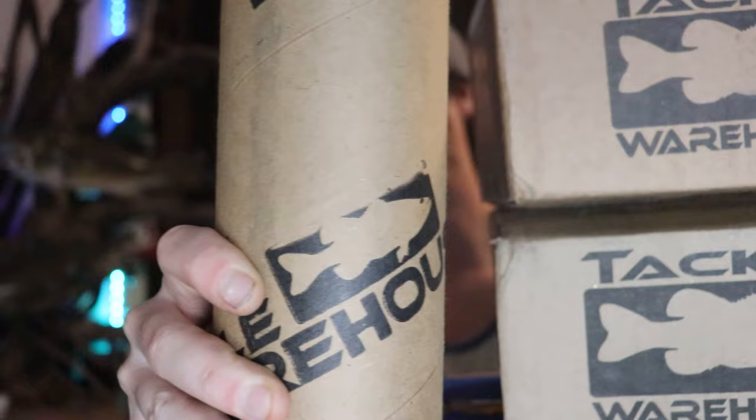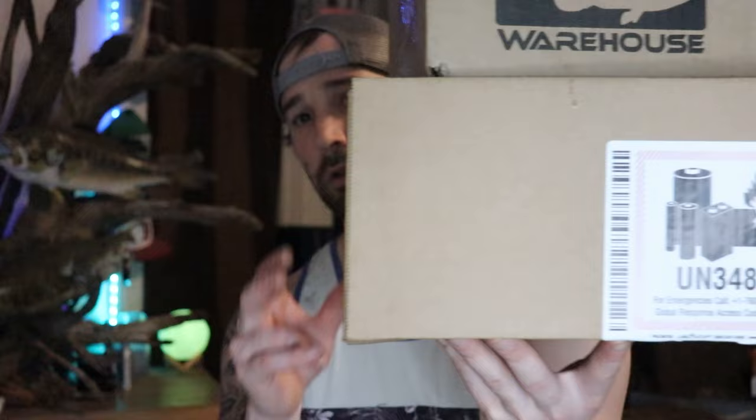I've already opened the Amazon package but have yet to open the Tackle Warehouse orders. I don't usually like waiting this long to open packages, but I'm banking on everything being right with my order. They already messed up my Amazon order, so who knows — maybe they messed up my Tackle Warehouse order too. At the end of the video I'm going to be doing some real work, so just stay tuned.